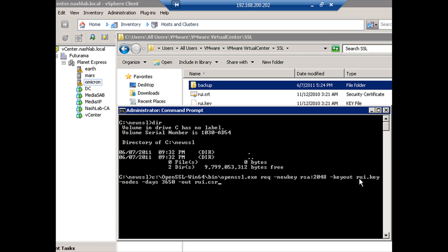We're outputting the key; the name is RUI.key, so that'll be the private key. This looks like 'nodes' but it's not — it's 'no DES.' We can encrypt the private key with DES encryption, but we're telling it not to. Days is how long you want the certificate to be valid, so we're doing 10 years — 10 times 365 — and then outputting the certificate request as RUI.csr.